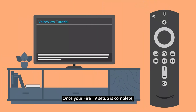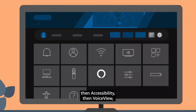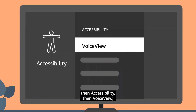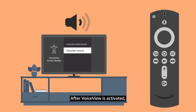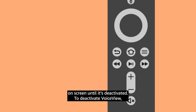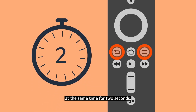Once your Fire TV setup is complete, you can go back to the tutorial at any time through Settings, then Accessibility, then VoiceView, and finally down to VoiceView Tutorial. After VoiceView is activated, the screen reader will describe what is happening on screen until it's deactivated. To deactivate VoiceView, press and hold the Back and Menu buttons at the same time for two seconds.